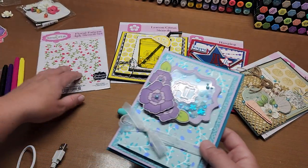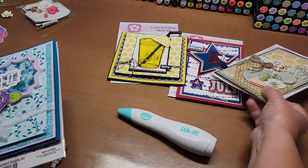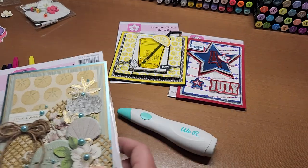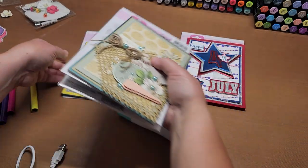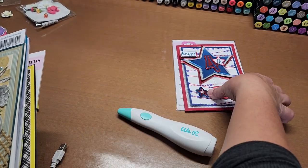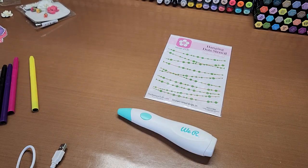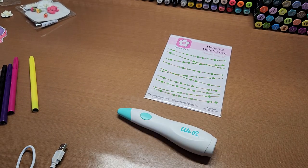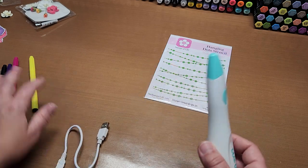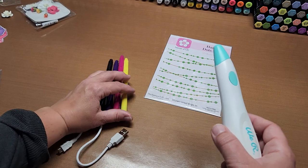Those stencils are super fun, but I want to make another card using this ornery one to show how well it works with the We Are Memory Keeper cordless airbrush. I'll also show you how to do the flowers. It's so fun when you find a new gadget that's really easy to use.